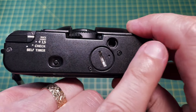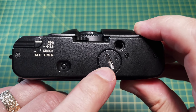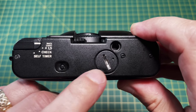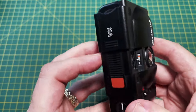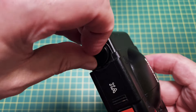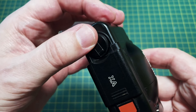On the bottom of the camera is the tripod socket and the battery compartment. The manual says you need SR44 batteries, not LR44. There is also the rewind clutch — when you finish the film you press that in, which allows you to rewind the film using the lever, all the way back into the cartridge before removing the film.